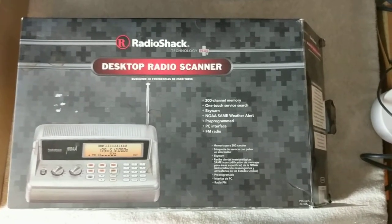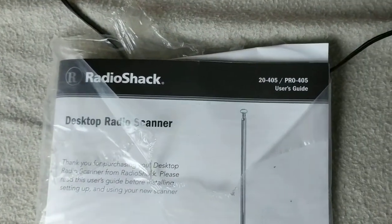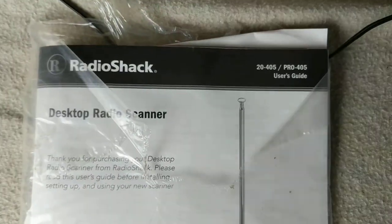Today on Scavenge and Sell we have the Radio Shack desktop radio scanner. This is Radio Shack's part number 20-405, also known as the Pro 405 — that's what the user's guide says anyway.